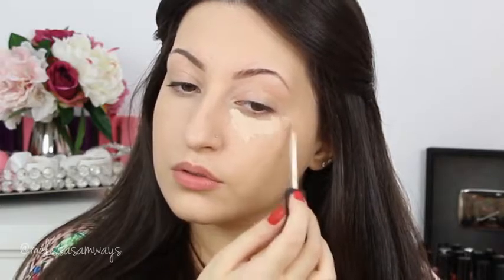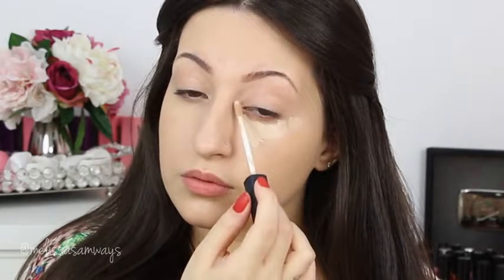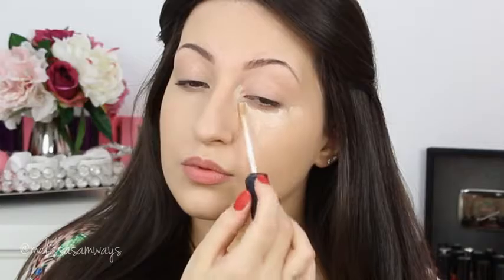Now I'm gonna apply my favorite concealer at the moment, this one by NARS - my shade is Vanilla. I'm gonna use this concealer also to highlight my face, so I'm gonna apply it on my dark circles, in all the spots that I want to highlight and where I want to hide any imperfection. And of course I'm gonna blend with the Beauty Blender for a natural finish.